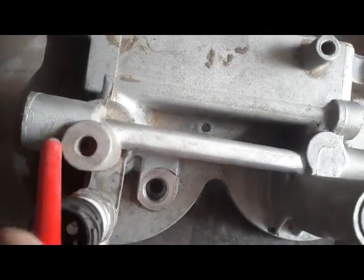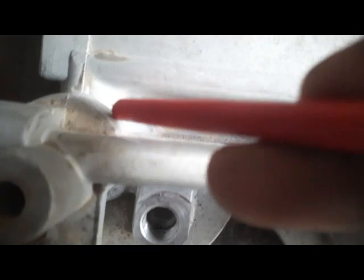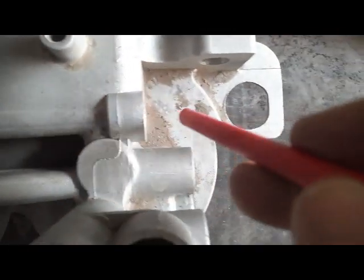Here we can also adjust the fuel pressure — you can see it is adjusting how much fuel pressure we need. It comes out on this gallery, and through this gallery goes to the combustion side. So this was a brief introduction to the fuel filter head.